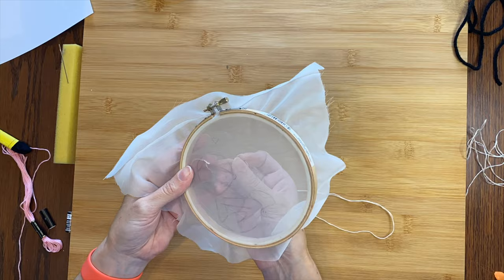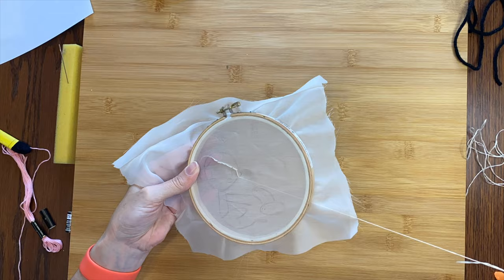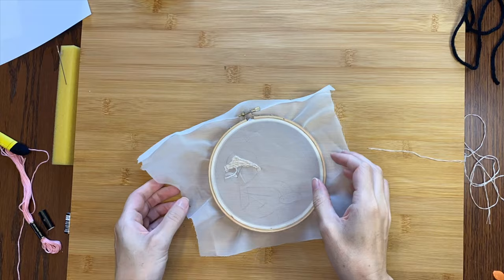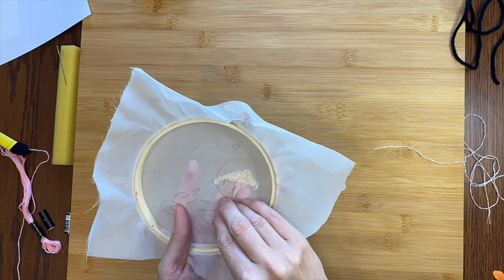Now it's time to start embroidering. So I split my floss in half so the strand isn't too thick. You can split it more, or you can use the full strand depending on what you're looking for. I'll just start out on the face, kind of sew along the edge here, and then get to filling it in. That's the end of my strand, so I'll just tie a little knot on the back — I do not want anything getting loose.